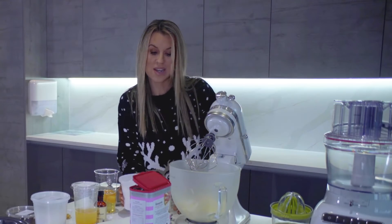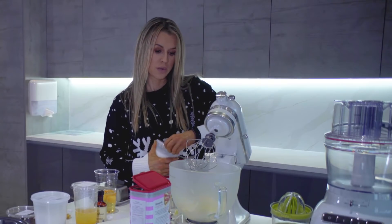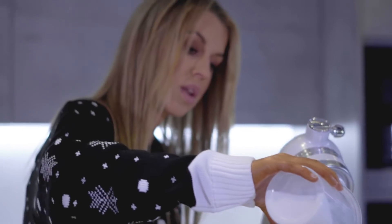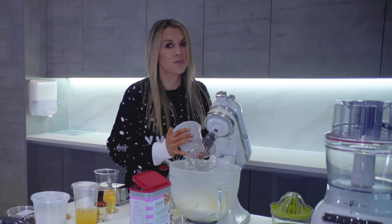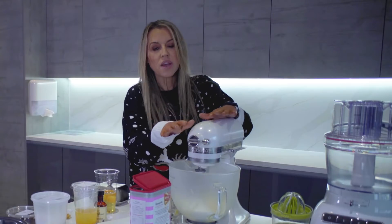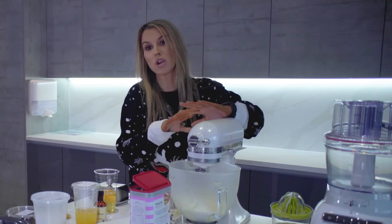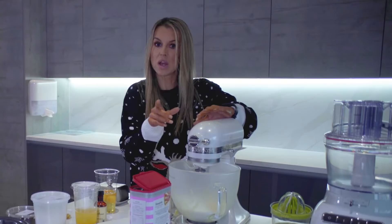To that I'm going to add 450 grams of caster sugar — that's going to go straight in. It's a lot of sugar, I know. I'm going to beat this for around two or three minutes because I want it to be really light, pale, and fluffy. We can leave that to get on and do something else in the meantime.